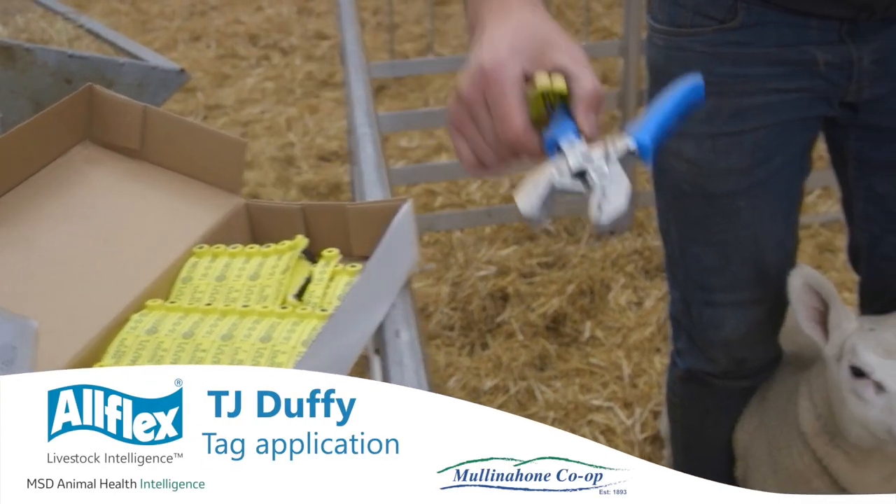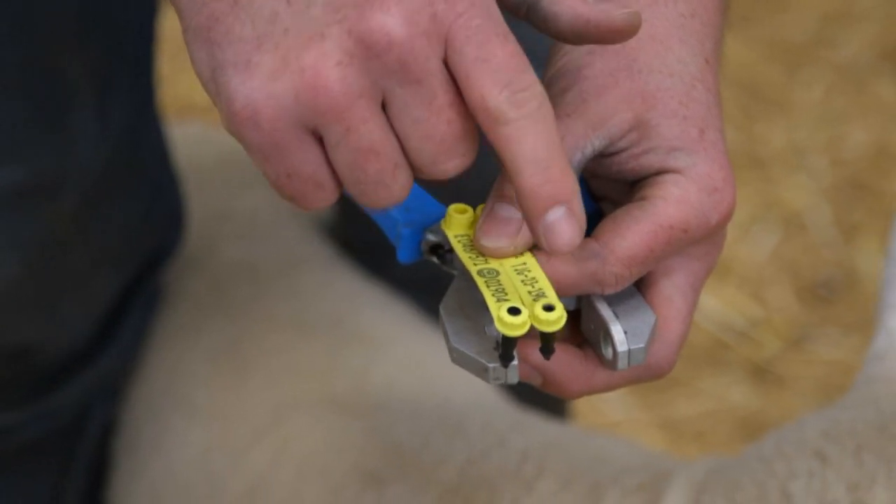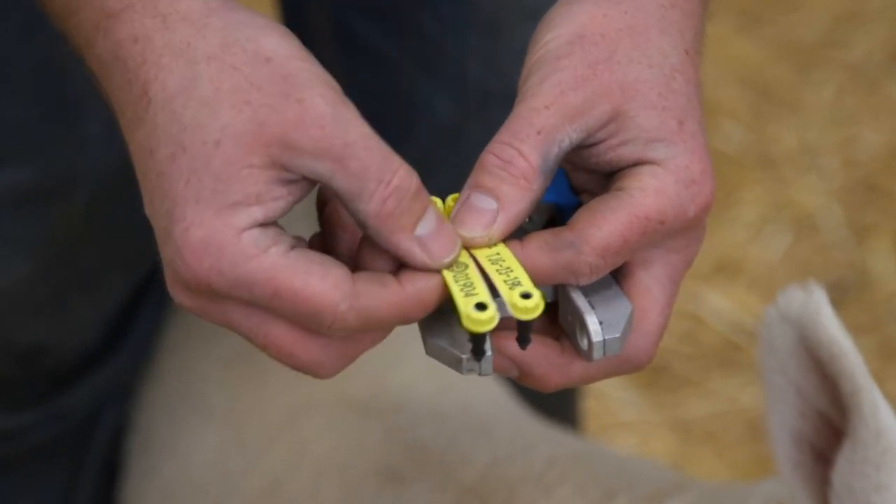Here we have our AllFlex bubblegum tag breeding set. It consists of an EID tag and a VID tag. The visual ID tag has a hollow concave, and our EID tag for the lamb's right ear is filled in.